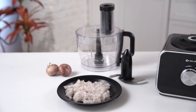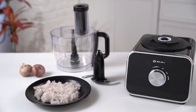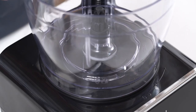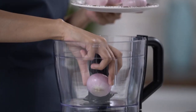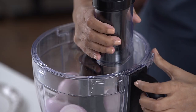Chopping may not be as easy as it sounds, but with FX1000DLX, we are sure it's effortless. For finely chopped onions, ensure the processing bowl is firmly locked. Add the chopping blade inside, add the onions, and cover the lid. Leave the rest for FX1000DLX to do its job.